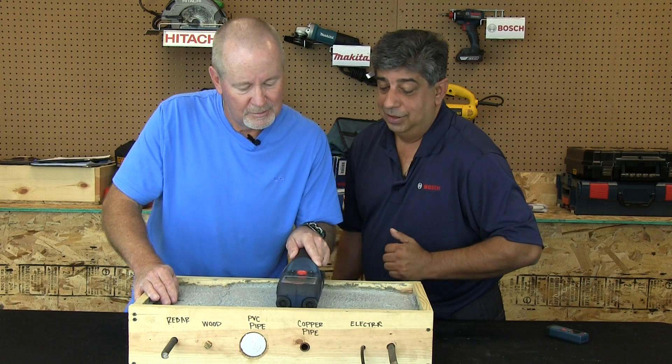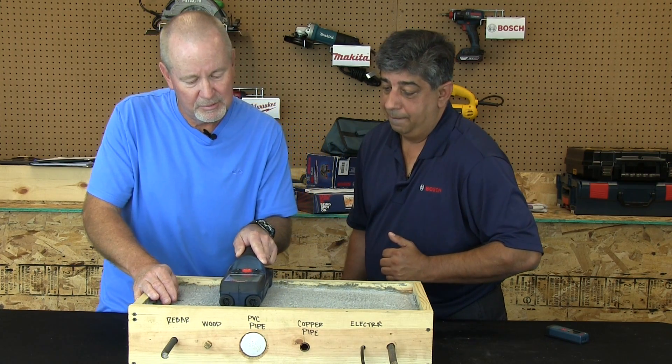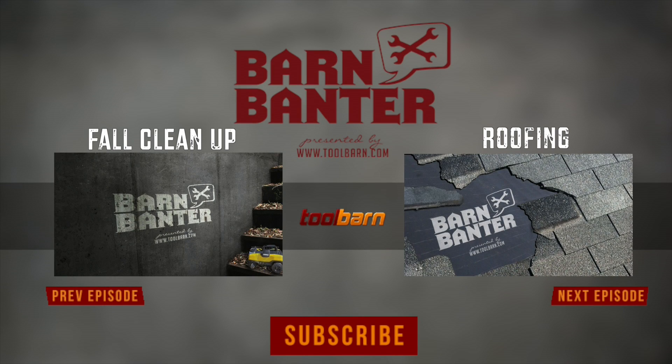Very cool — thank you very much, Zohair. If you're interested in this or any of the other products you've seen today, go to toolbarn.com. There's a great selection of these tools and a lot of other things you may find very useful. Thanks for joining us and we hope to see you again.